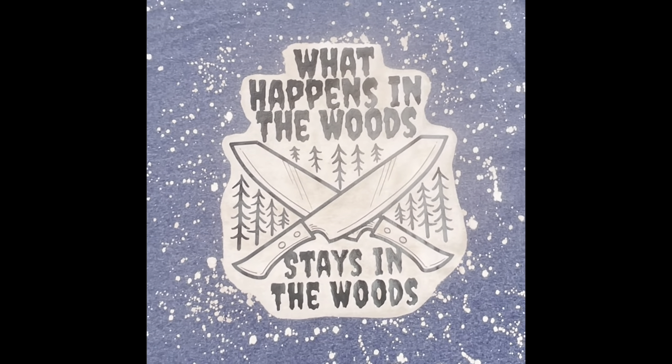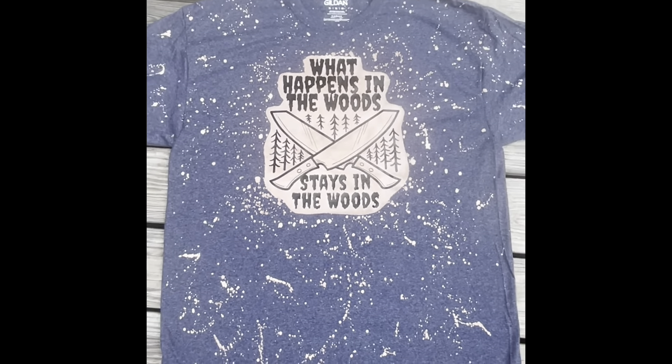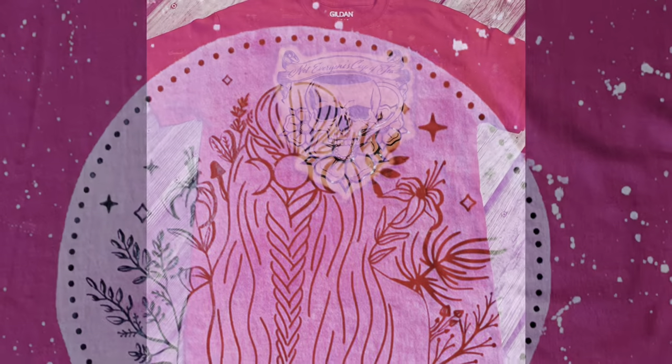Hey guys, thank you so much for tuning back into my channel. Have you ever needed to bleach a t-shirt but it was raining, or it was really late at night when you wanted to bleach one? Well, in this video I'll be showing you how I bleach my t-shirts in my garage with no sunlight.